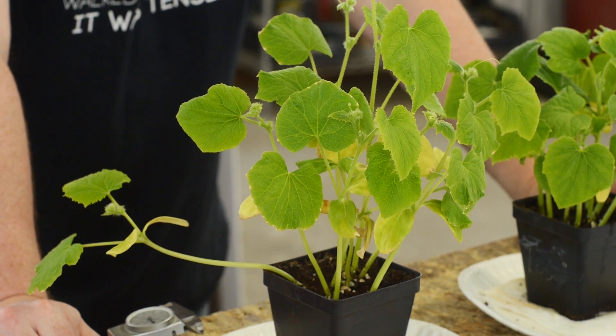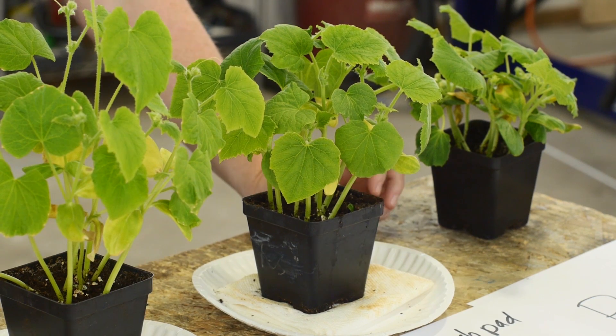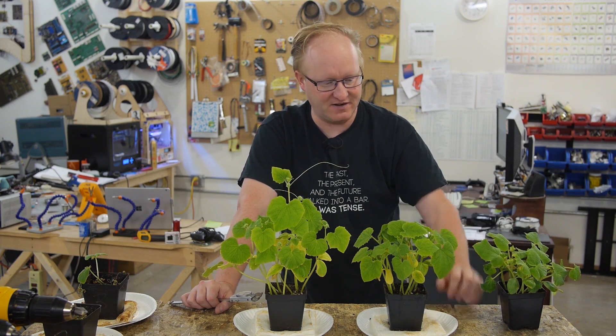Our plant compensator did help, although our neighbor said we should have probably had it on more during the day. We were going from 4 a.m. to 10 p.m. of light compensation, so it would have six hours of rest. We should have given it less rest, and we could have got a more stout growth like we see here.